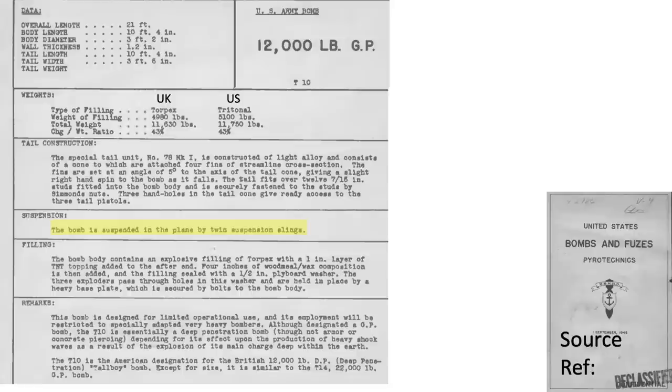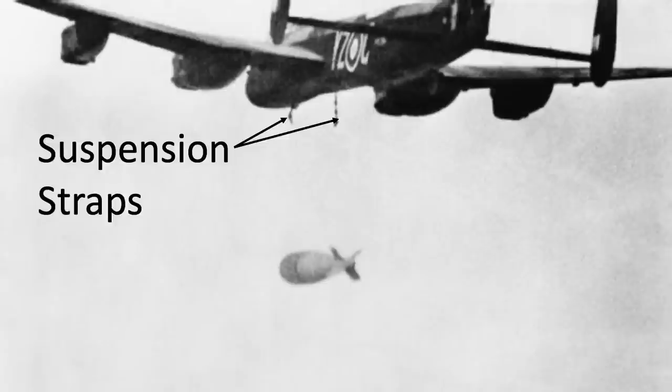The U.S. mounted bombs are suspended by two straps. This image shows the Lancaster suspension buckles dangling after a Grand Slam release.